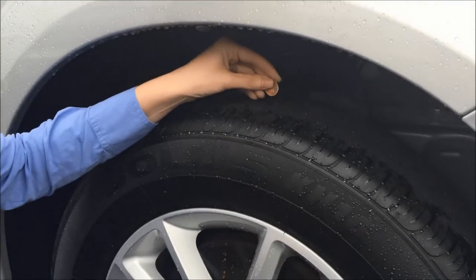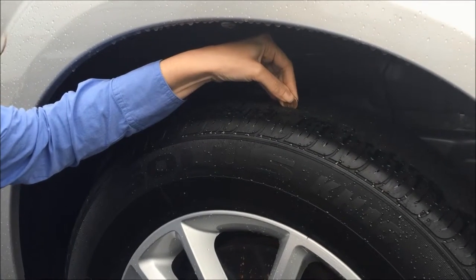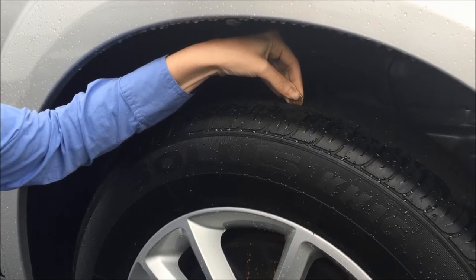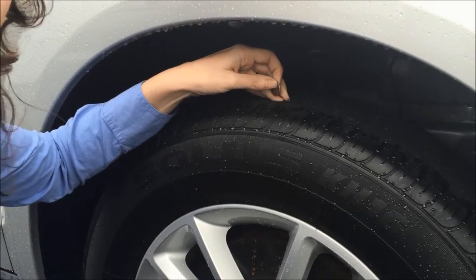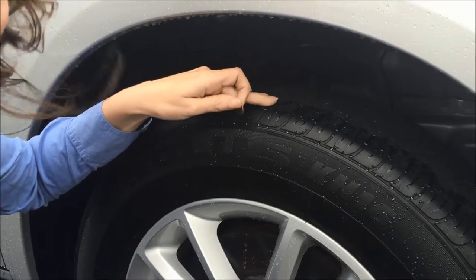When you're measuring your tire tread, here with Abe Lincoln, we're right at the top of his head, which is at 2/32nds — our state minimum to pass inspection. This is not the best driving condition for inclement weather, so we would only recommend this tread if you're in dry, sunny weather.